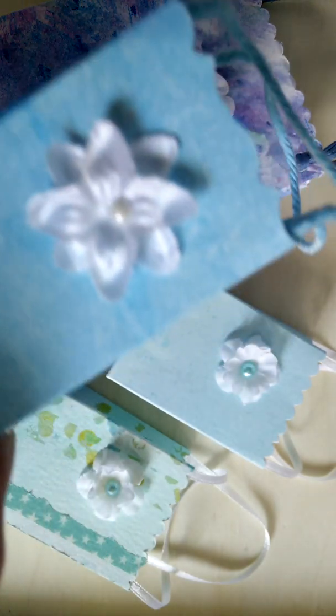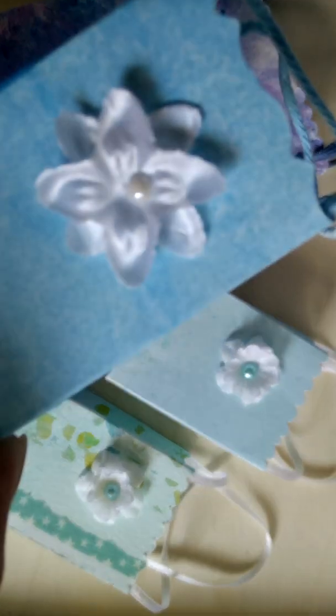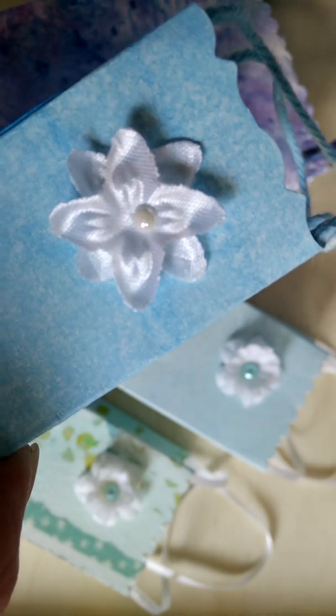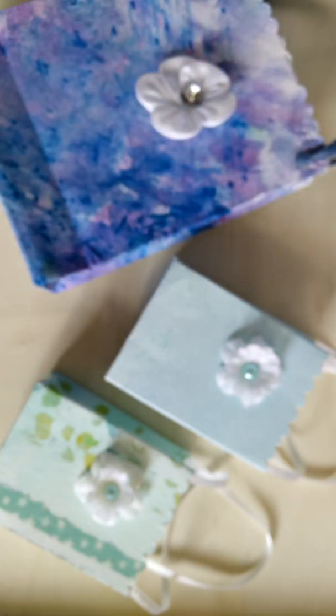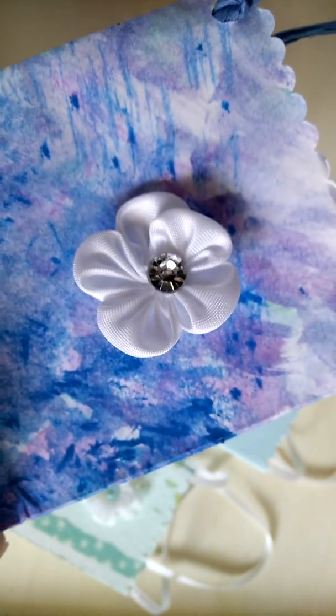On this bag I used the embellishment just as it was when I bought it. I just glued it on the bag, and I did the same for this one.